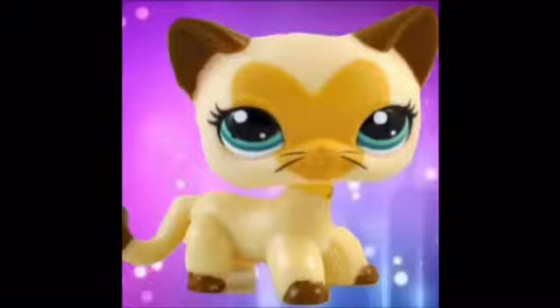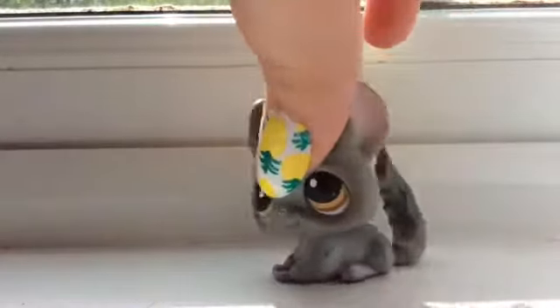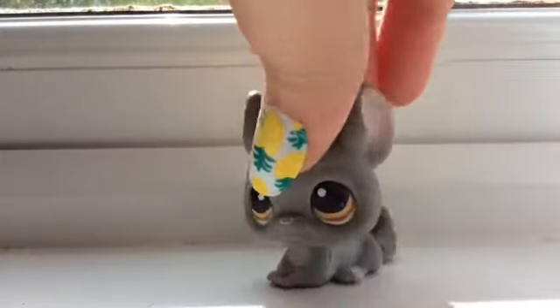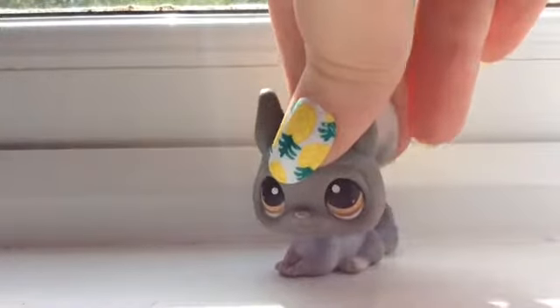LPS RAINDROPS. Hey guys, it's Patrick from LPS RAINDROPS. And I would like to show you my first ever custom. I started making it on Friday and I finished it yesterday and I would like to show you.